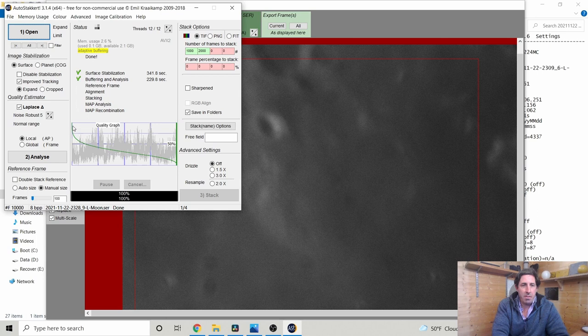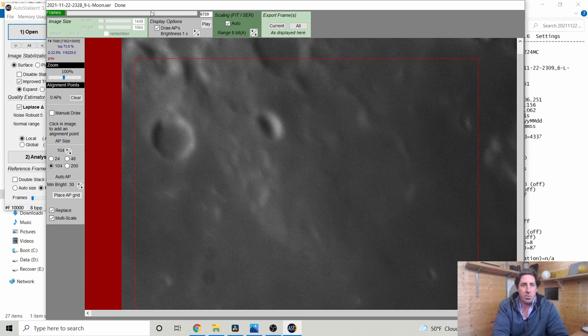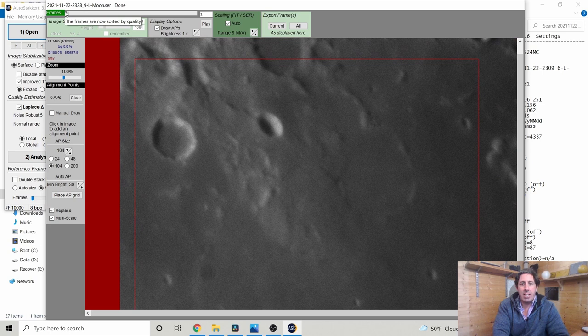I'd love to see a day where the quality graph stays flat all the way along, but my seeing is never that good. After checking noise robustness to confirm it's not picking up noise as fine detail, I'll tell it to stack 1,000 and 2,000 frames. AutoStackIt breaks each frame down into small squares — around 104 pixels works well for me — and recombines them. If you go too small you run the risk of a mosaic grid pattern appearing.